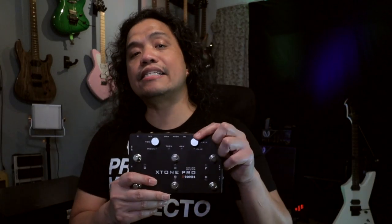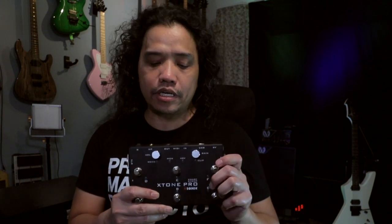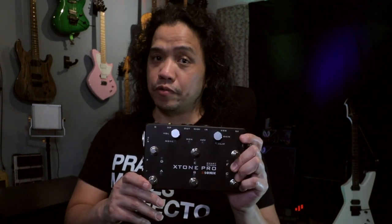At the top of the unit there is a dedicated gain knob so you can adjust the gain for the XLR input, and you also have a master volume knob that will control the overall output of the X-Tone Pro. Don't let the stompbox format fool you, because this is a high quality interface capable of recording up to 192 kHz resolution.